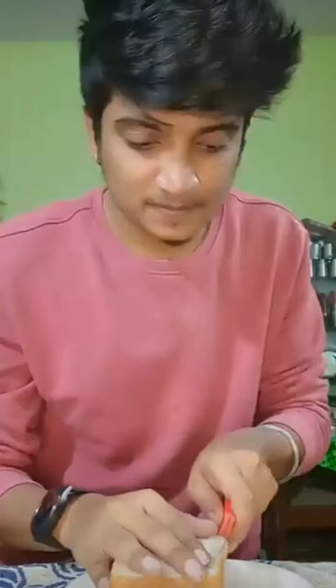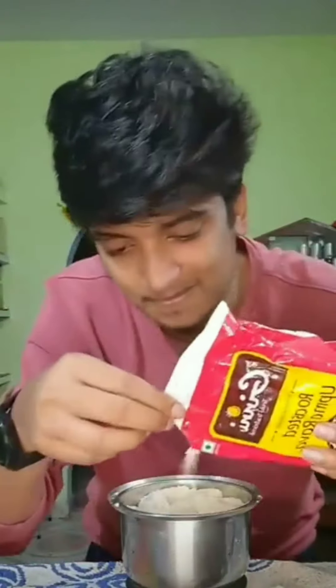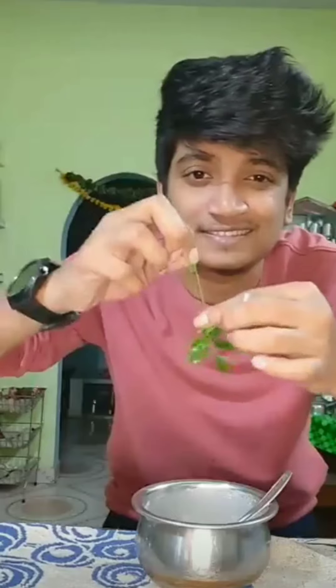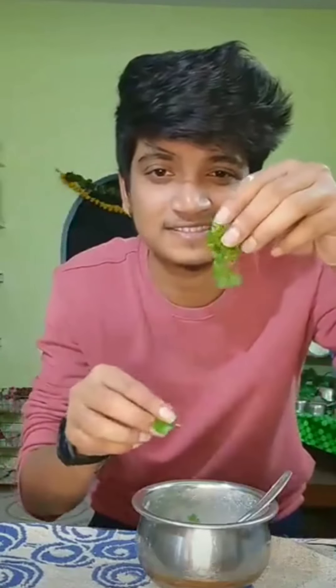We are going to talk about this bread. Cut the edges from different sides after cutting the bread and put the mixer in the pot after adding the raw. Add some salt, add some rice flour, add some butter. After adding the butter, add some paste. Add some salt.